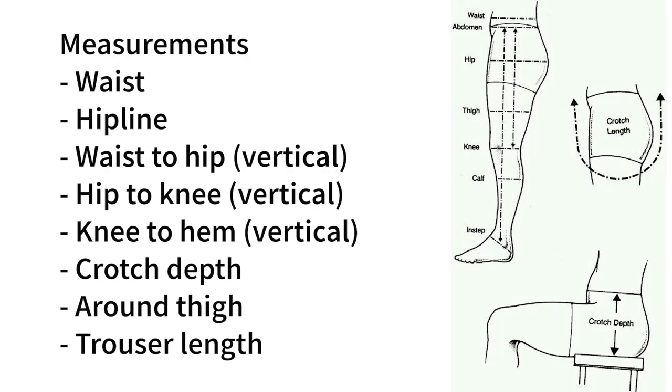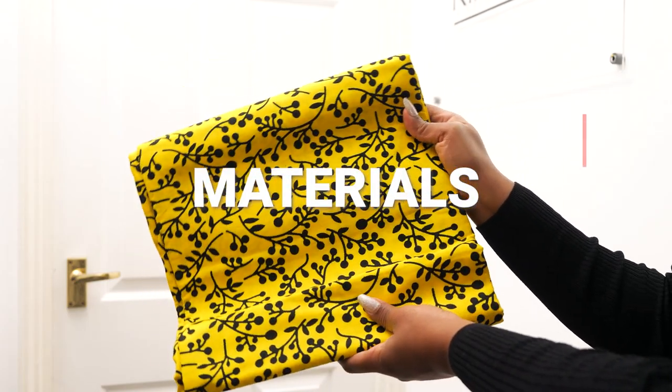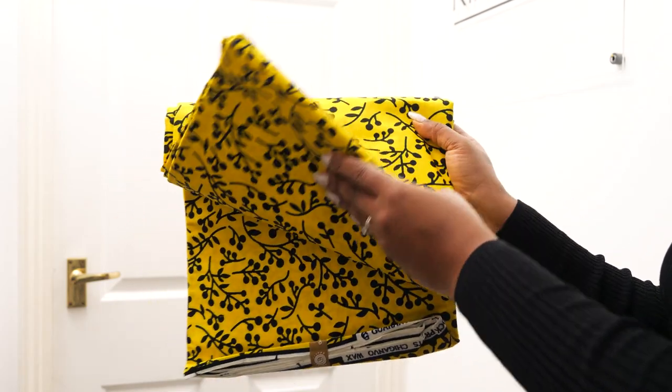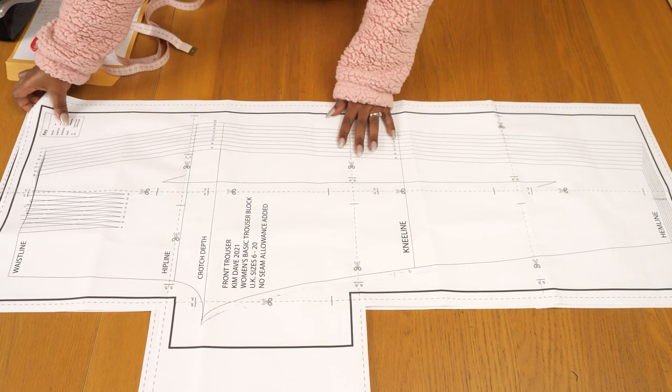Let's get into the tutorial. Check the description for chapters if you want to jump to a specific section. The measurements used to create the pattern are listed on screen — make sure to work with your own for the best outcome. The fabric of choice is a yellow and black ankara print, leftover from a corset top to create a matching set. A short invisible zip will go on the side of the trouser.